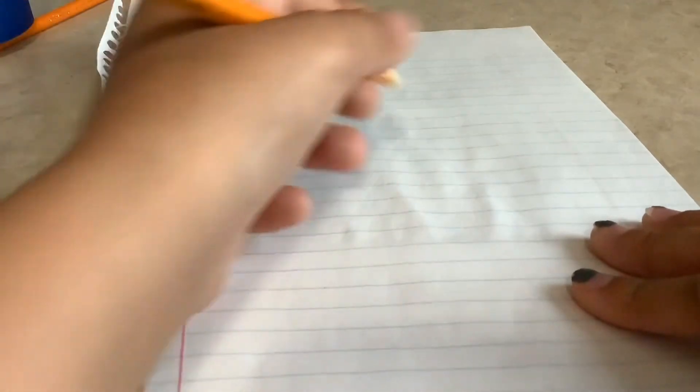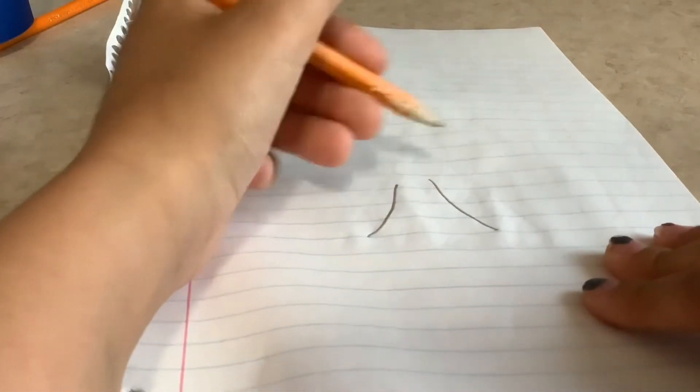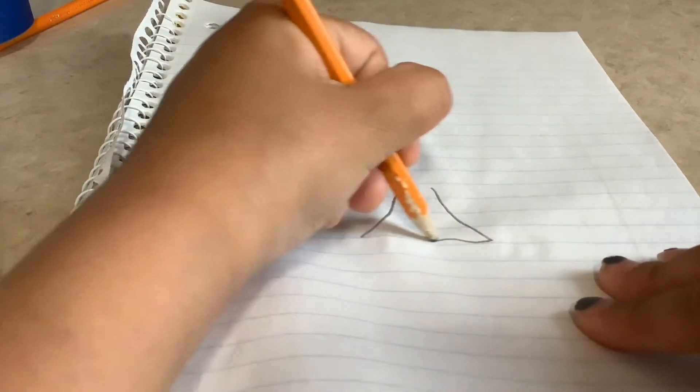So I have my blank paper right here and I'm gonna be making a beautiful dress. I'll show you guys how — I'm gonna grab my pencil, here is my pencil, and I'm just gonna draw two lines like that, trying to make them as even as possible.